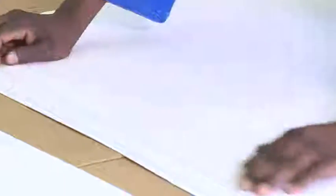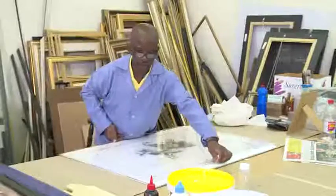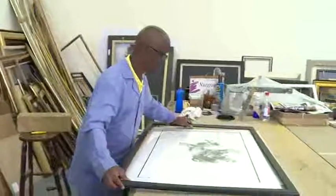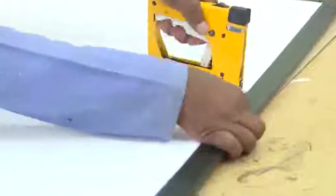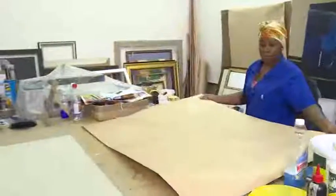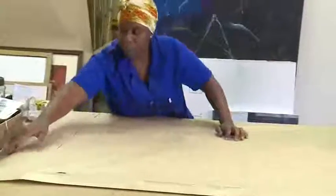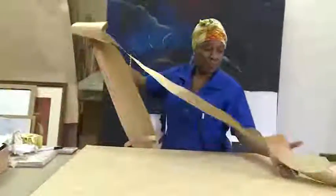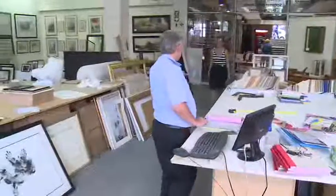The picture is now ready to go into the frame. The mount is attached to the picture with magic tape and it's then attached to the backing. The glass and frame are put on. Brown paper is used as backing to neaten the back of the picture and to act as extra protection. Pins are screwed into the frame so that picture wire can be used to hang the piece.